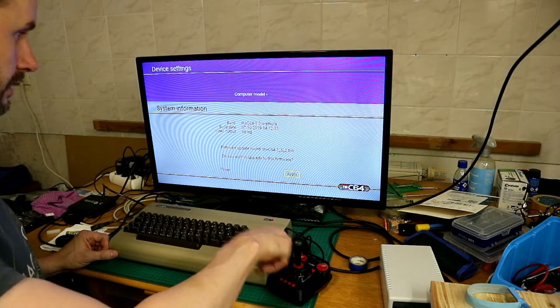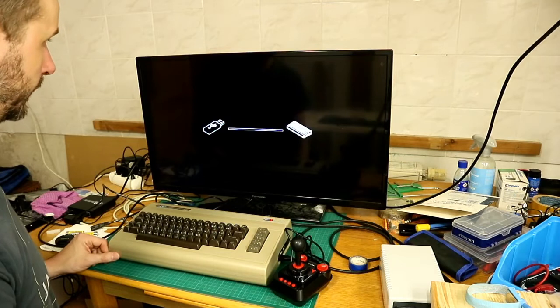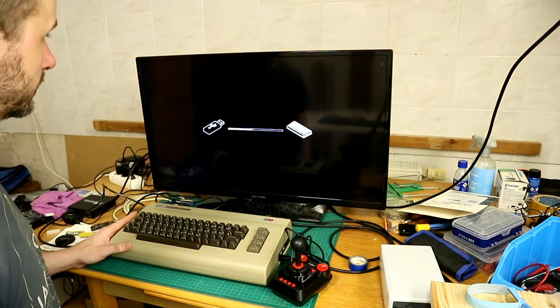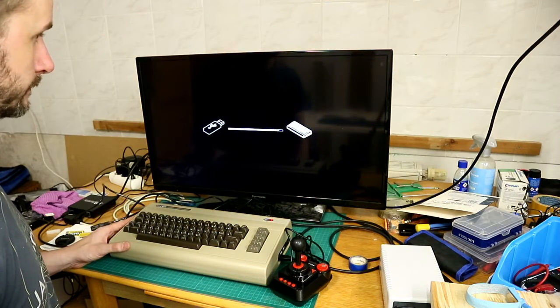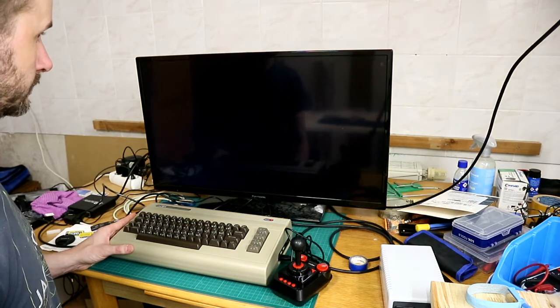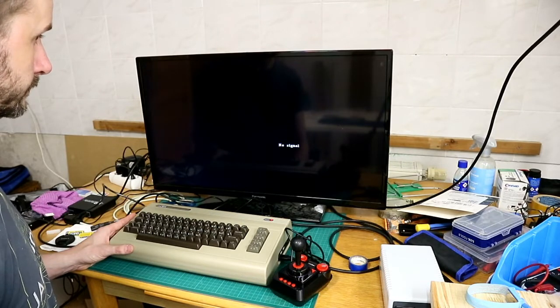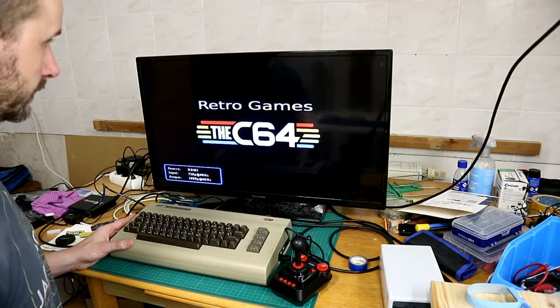Then go to Apply, press the button, and now the C64 installs the new firmware. It takes a few seconds, then it boots and starts again.